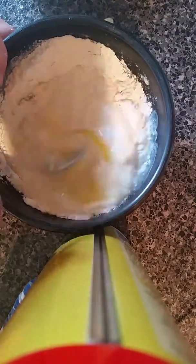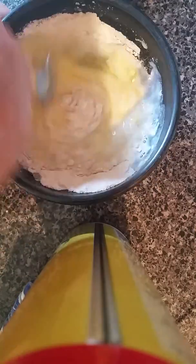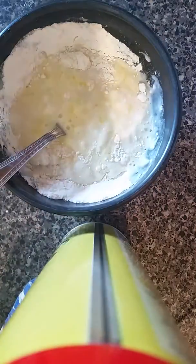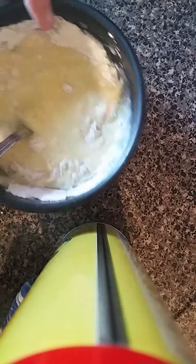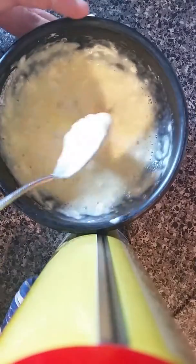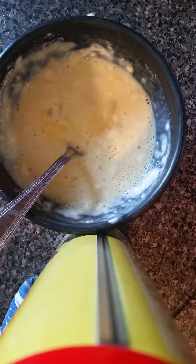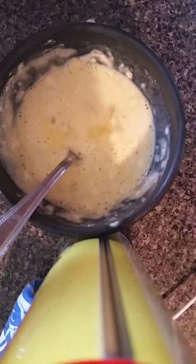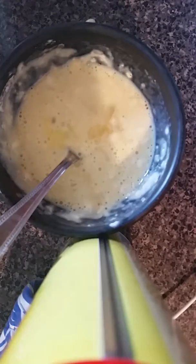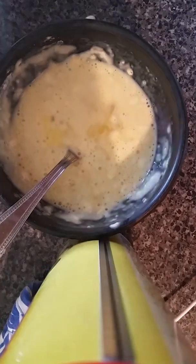Mix well. Then when it looks like this, what you want to do is get the cornmeal, and just keep putting it in.